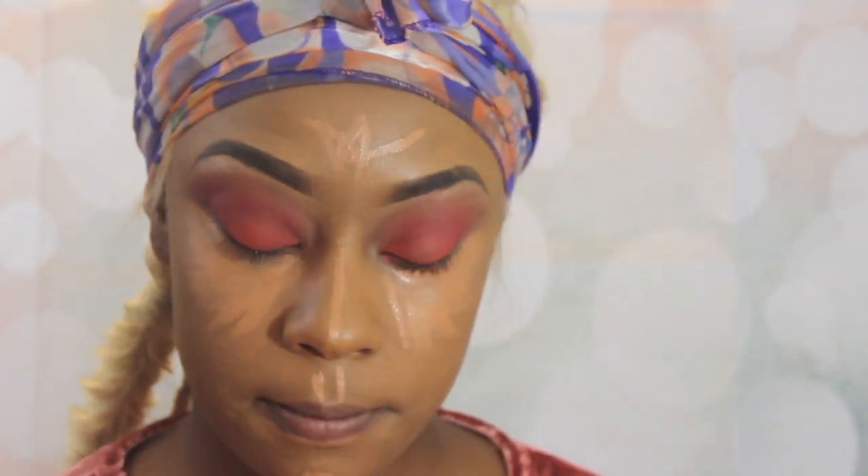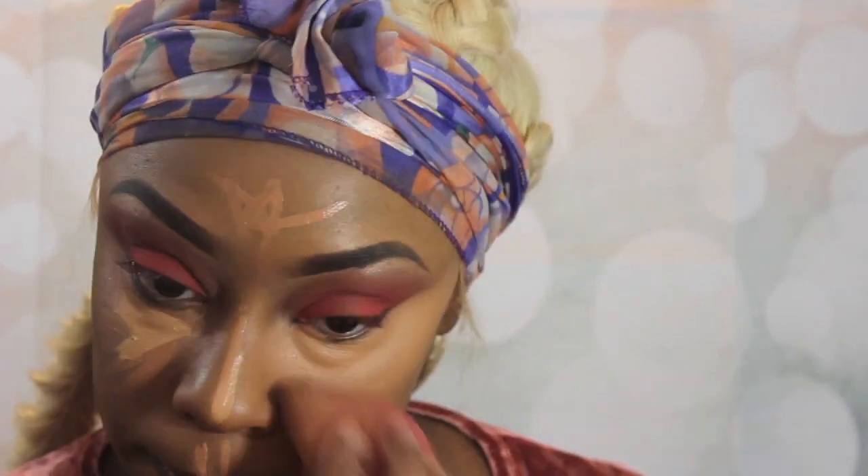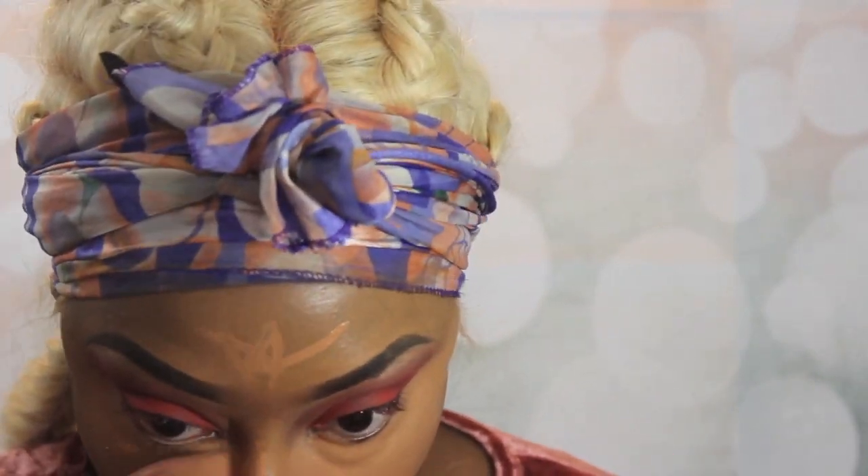I'm taking this AOA Studios HD Concealer in Warm Honey to highlight under my eyes, down the bridge of my nose, on my forehead, on my cupid's bow, and on my chin. Then over top of the Warm Honey under my eyes, I'm going to use Bisque in the same brand — you can find those on ShopMissA.com. I'm blending everything together with my beauty sponge and then setting that with my Laura Mercier translucent powder.